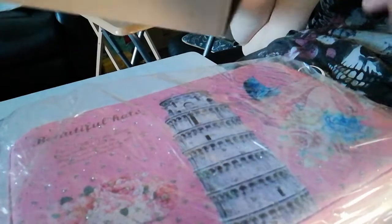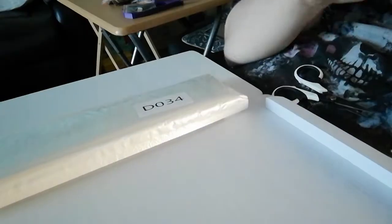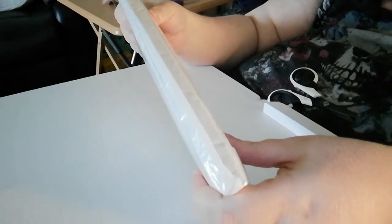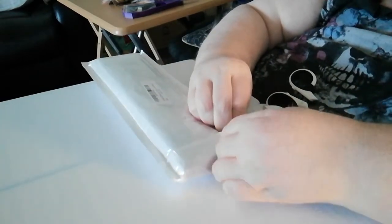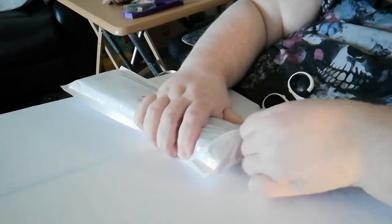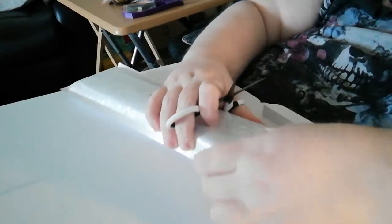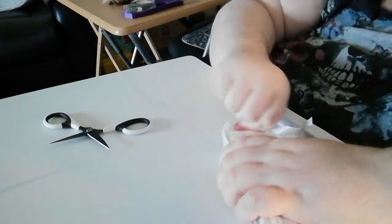Inside there's one very loud crinkle and we have a box and a diamond painting. Let's first look at the diamond painting — it is a full diamond drill, 30 by 30, and it is a character diamond painting. It's definitely well sealed.